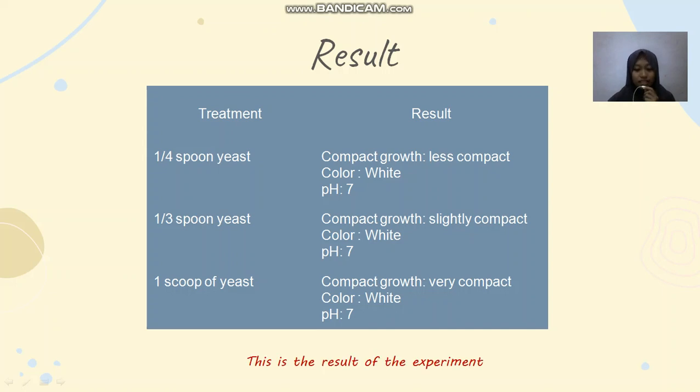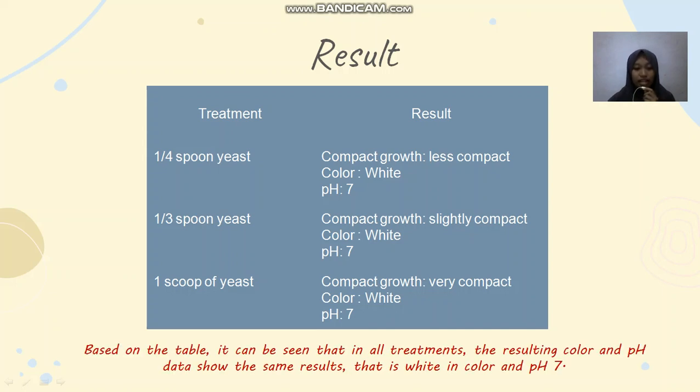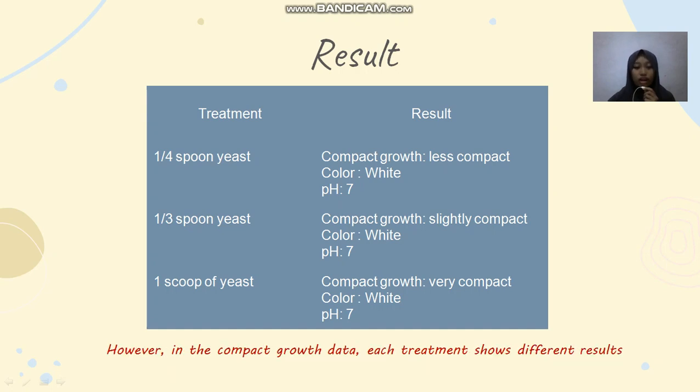This is the result of the experiment. Based on the table, it can be seen that in all treatments, the resulting color and pH data show the same result — white in color at pH 7. However, in the compact growth data, treatments show different results. For the quarter spoon yeast treatment, compact growth results are less compact. For the one third spoon yeast treatment, compact growth results are slightly compact. For the one spoon yeast treatment, compact growth results are very compact.